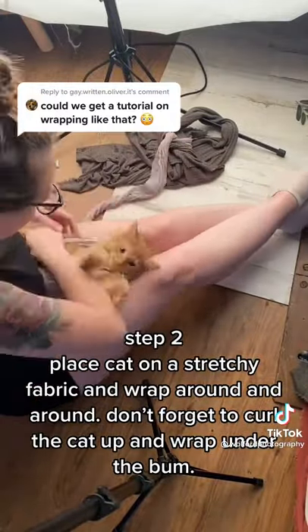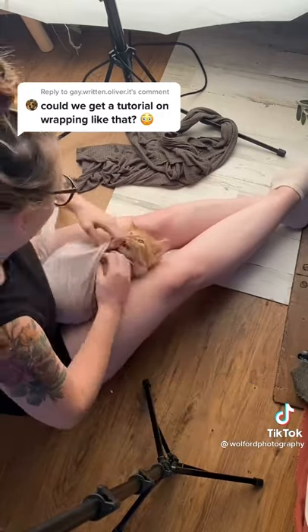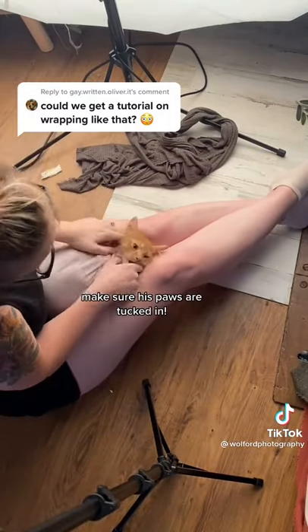Step 2: Place the cat on a stretchy fabric and wrap around and around. Don't forget to curl the cat up and wrap under the bum.